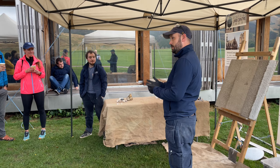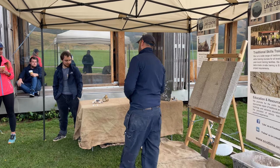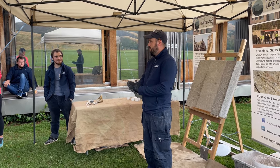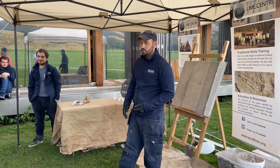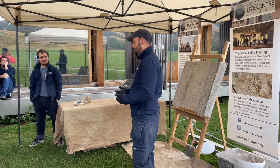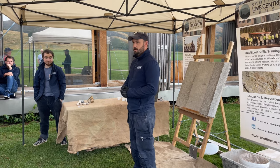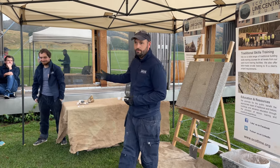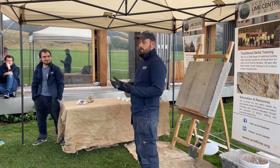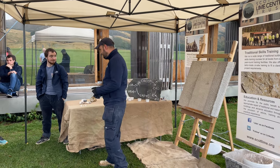Today we're going to talk about lime harling and more importantly the use of lime. If anybody's ever taken a walk around Edinburgh and seen that grey cement cream scattered over every building, that's causing a lot of decay and issues. This is one of the reasons why the Lime Centre came around — we do a lot of training on the use of limes. Mitchell here is a building surveyor who does building surveys and investigations on lime use and why buildings are deteriorating.